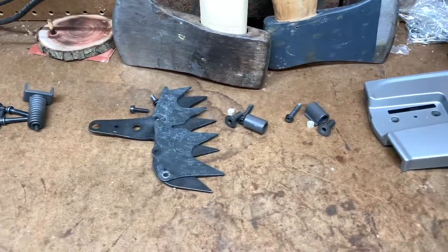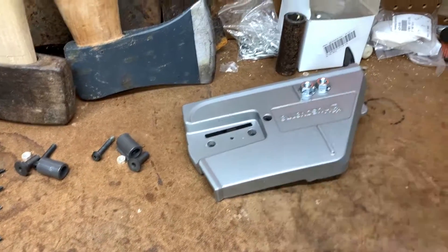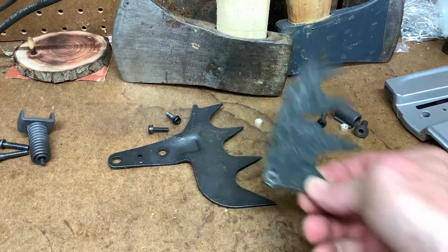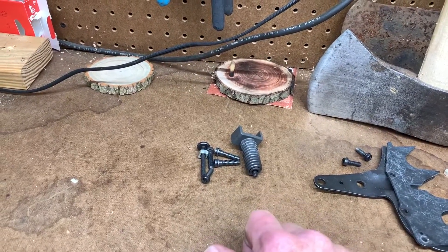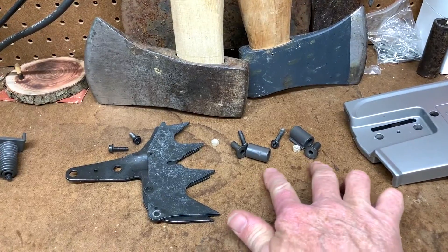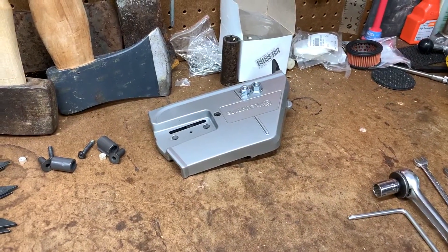So the kit comes with the full wrap handle, as you see here. It also comes with a new chain guard plate — I'll explain the reason for that in a second. It comes with two new more aggressive dogs and associated hardware. It also comes with some other hardware for the shock mounting of the handle, but since my saw is so new I'm not going to replace any of that — I'm just going to reuse what's already on the saw. I will be replacing the existing dog on my 572 with the new ones, and replacing the chain guard.